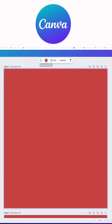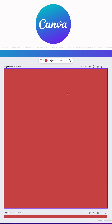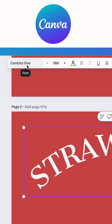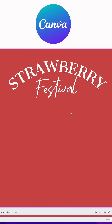I'm here on Canva. The background color I'm using is CD4B4B — that nice color. The next thing I'm going to do is add the text. This font right here is Cantata One and I'm using the effect of curve, curving it 50.